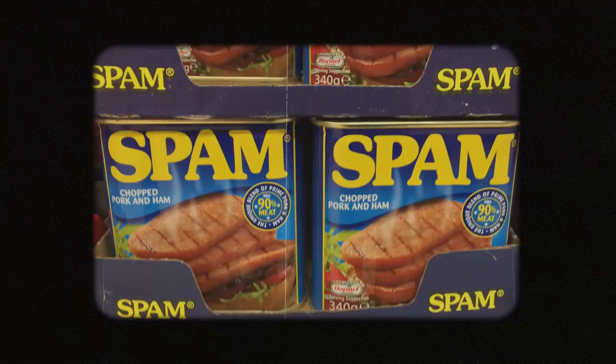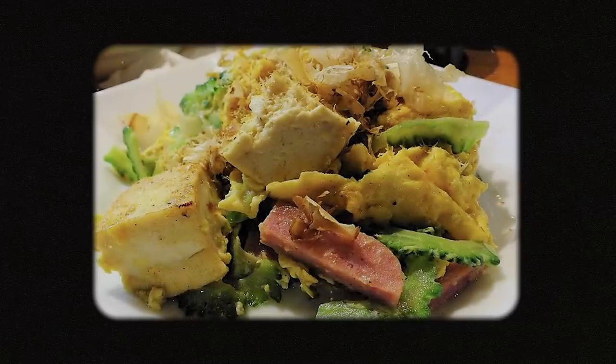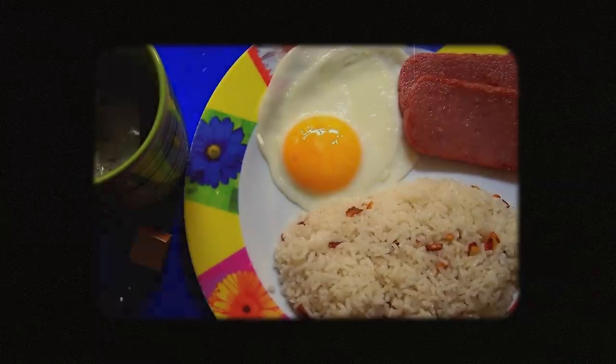Countries around the world will adopt Spam after the war. The British are probably the biggest fans, and in 2022 Spam will sit on the shelves of all of its major supermarkets. In Okinawa, Japan, Spam will form part of the regional dish champuru — it's sort of an American-Japanese stir fry. In the Philippines, Spam rice and eggs will be a common breakfast. And it's not just Allied products that will stick around into the 21st century.